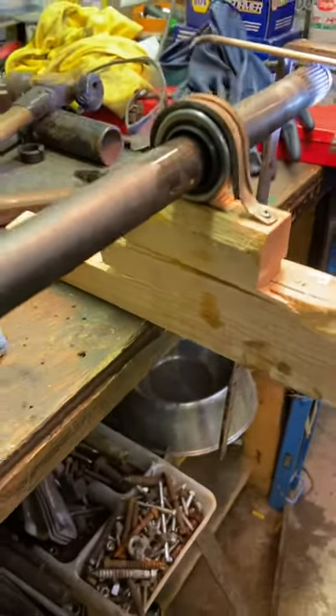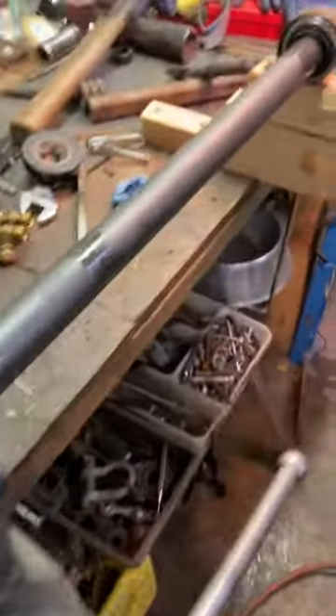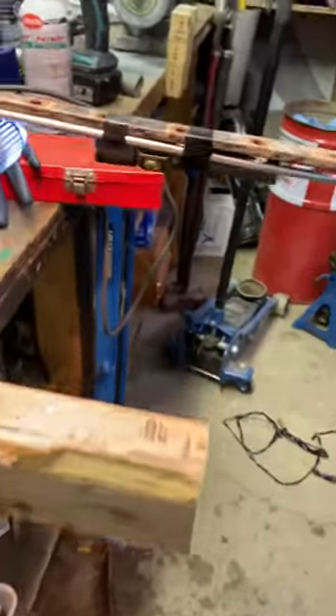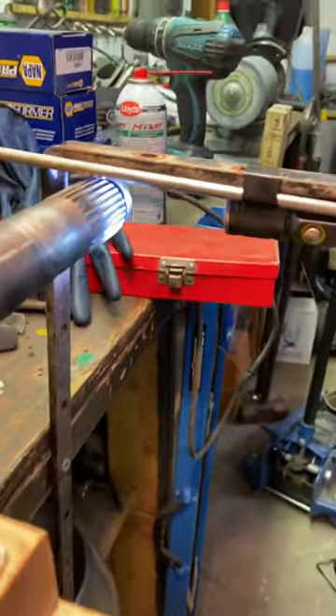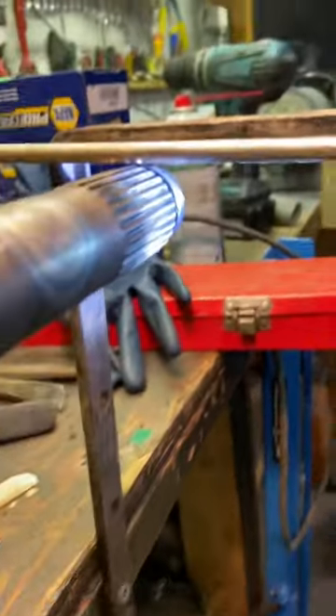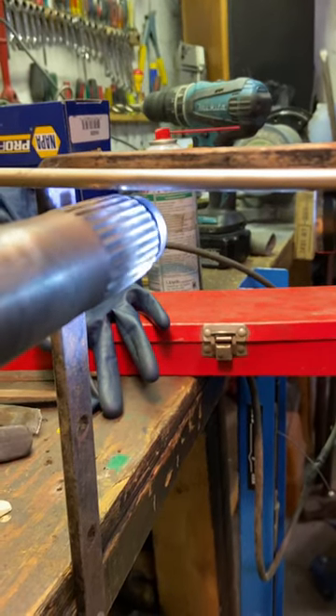Connected to this contraption is a piece of dowel on the end of a lug stud, and this axle is bent. I got a flashlight here and if you watch this, you can see that it is undeniably bent.